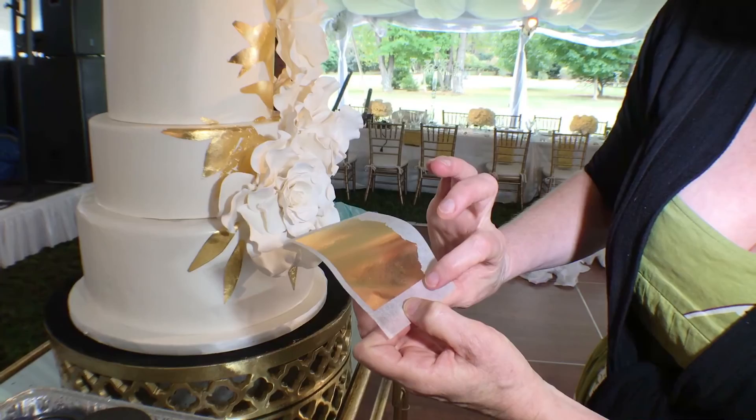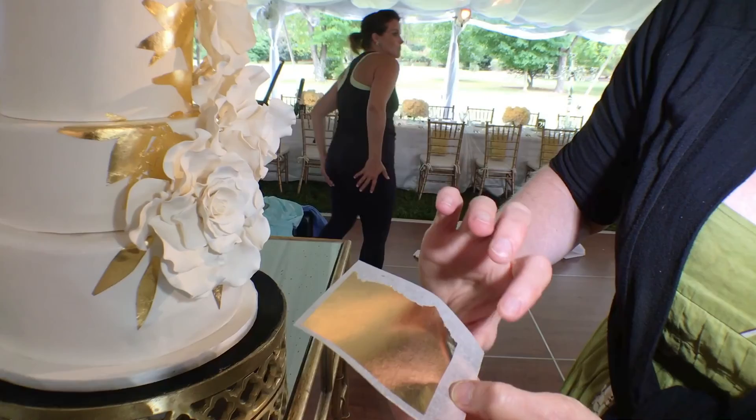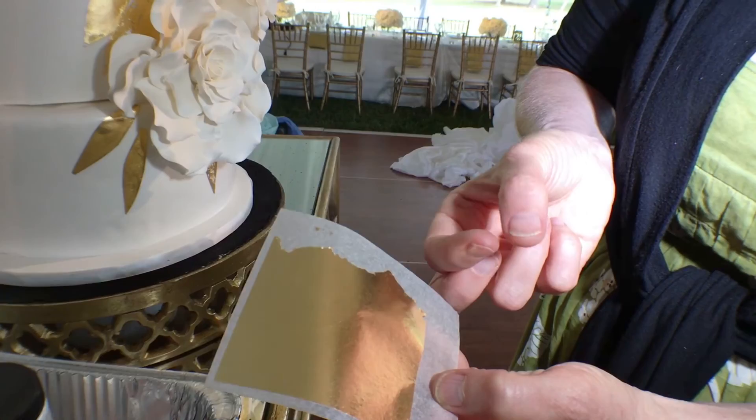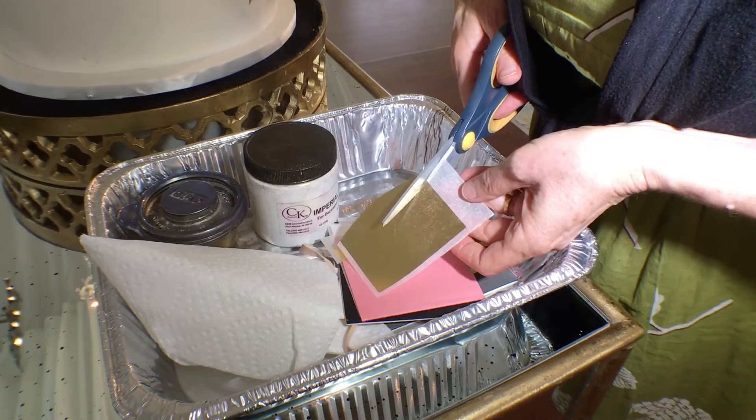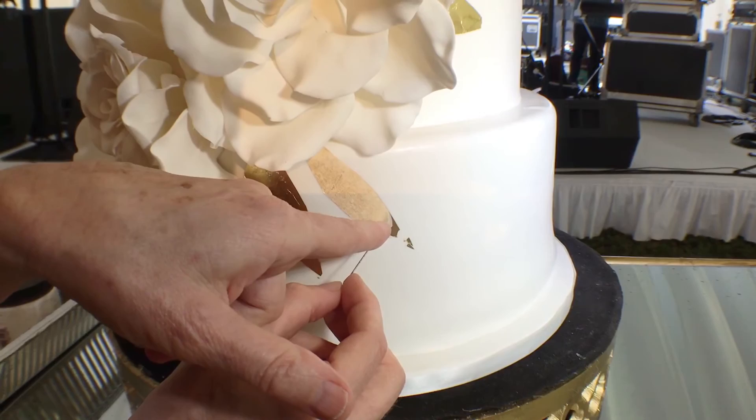Just cutting out with scissors, keeping a little bit of the paper. I'm going to add another leaf right here on this side. I'll apply it just with my finger to hold the gold and not touch it, otherwise it would just tear. As you can see, it's very, very light. We're lucky — it's very humid today, so that actually sticks very well.